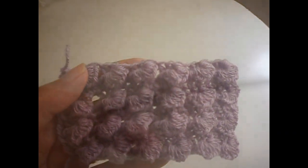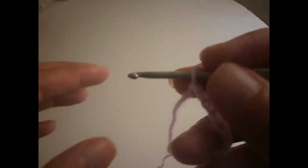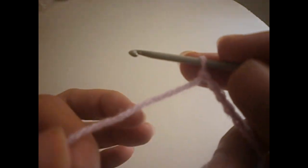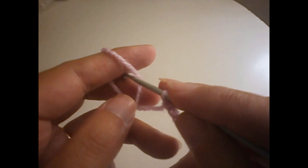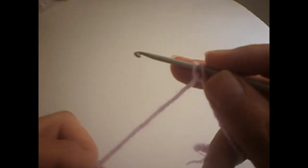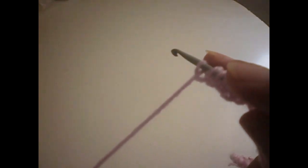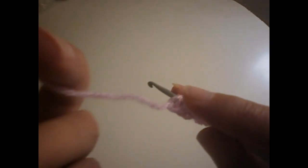Hope that you find this video useful and that you try it. We start by making the chain. For this pattern we make multiples of three, so chains in multiples of three. We start by putting 10 stitches on the hook, turning the thread on our finger like this, putting the hook here. Keep them loose: one, two, three, four, five, six, seven, eight, nine.